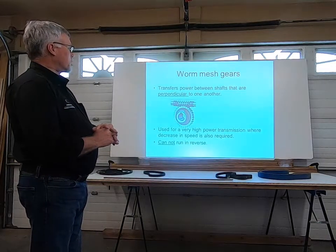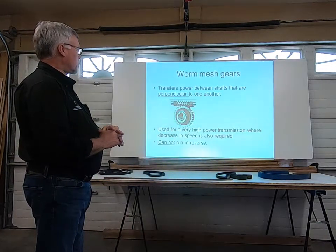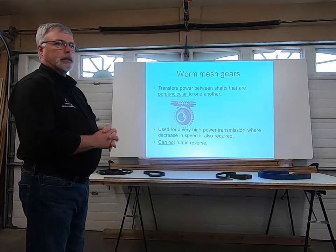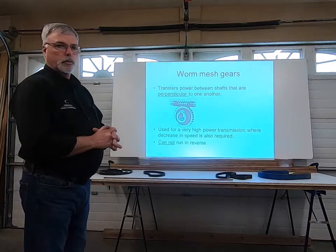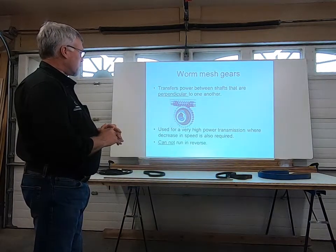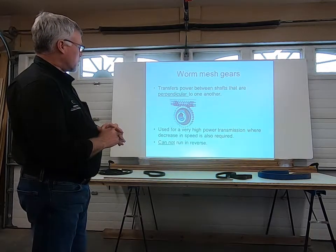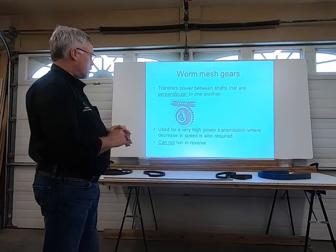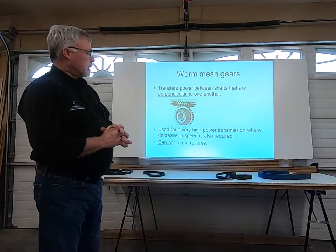Worm mesh gears transfer power between shafts that are perpendicular to one another. Where you would see something like this is in the adjustment on a table saw to raise and lower the saw blade — that's often done with a system like this. They're used for very high power transmission where a decrease in speed is also required, and they cannot run in reverse.